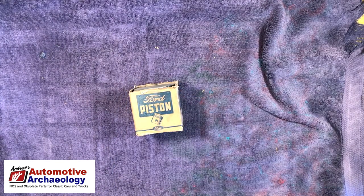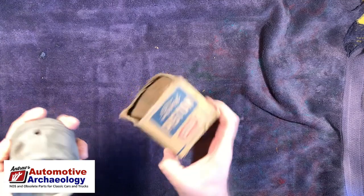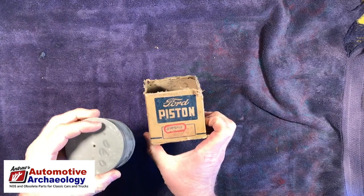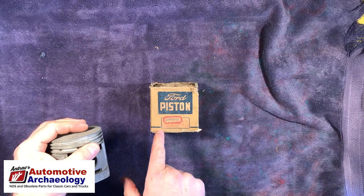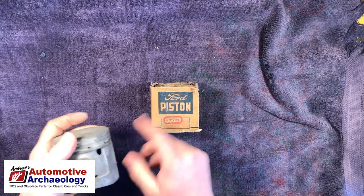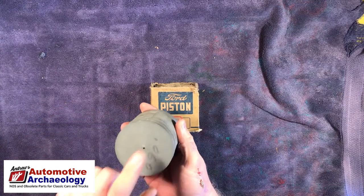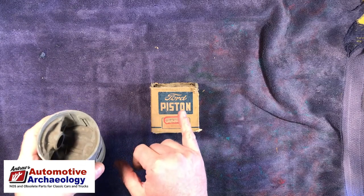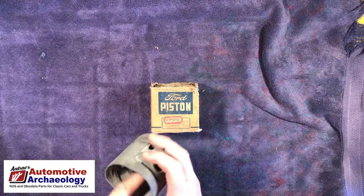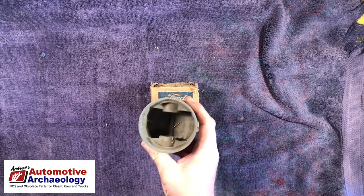That is a replacement piston — it is 60 thousandths oversize. Right off the bat, it's got a different part number on the box; several different part numbers. The one written on the top here is 40-6110-H. The 6110 is the part number for the bare piston. If they sold the pin and retainers with it, it would be a 6108 — that's the piston assembly. A lot of people confuse those two numbers, so you have to be very specific.